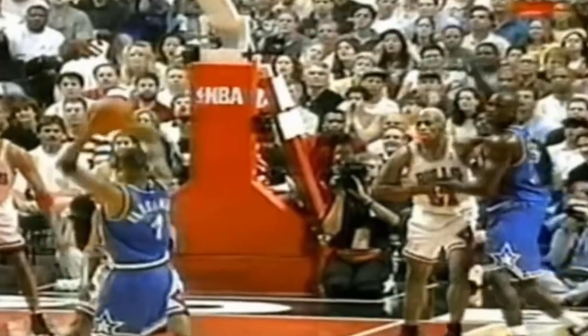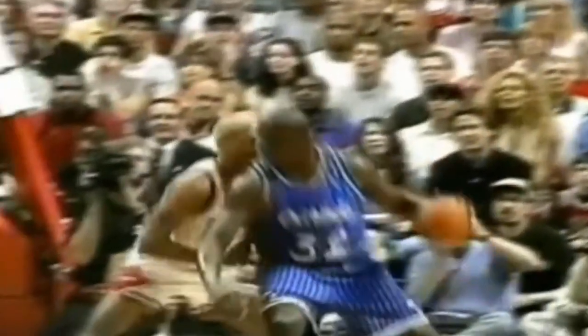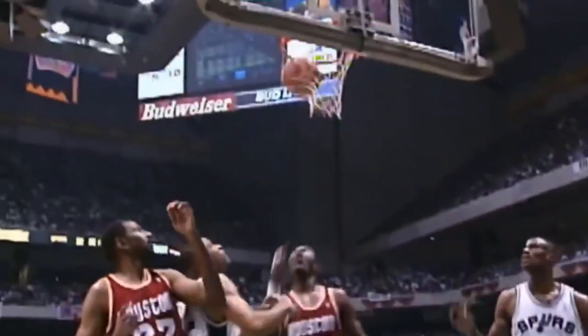Switching to defense — Shaq getting guarded by Dennis Rodman. Dennis clamped him up, held him to two points in three quarters, despite being half a foot smaller than him. He lowers his center of gravity, so that way Shaq needs to use more effort to push him. Also, look at his hands — he pushes against Shaq's hip, and this is a legal move. In page 44 of the rulebook, section one-ish, it says you're allowed to use your hand and forearm in the painted area when being backed down.